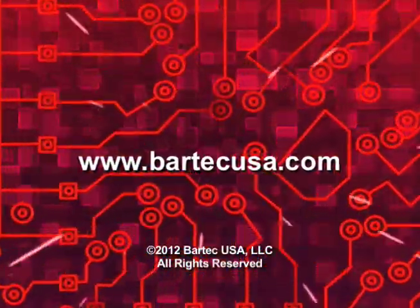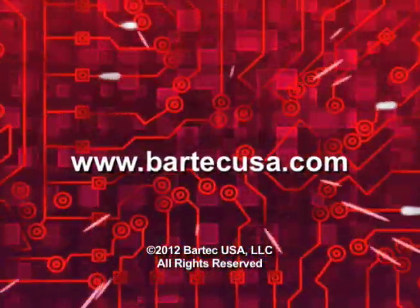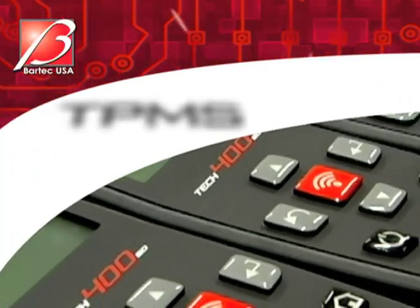For more information on this release or other Bartek products, please visit www.bartekusa.com. Bartek USA, bringing TPMS into focus.